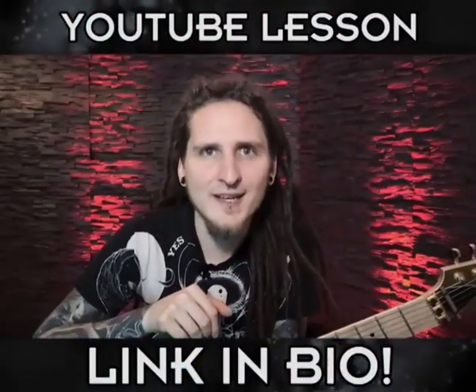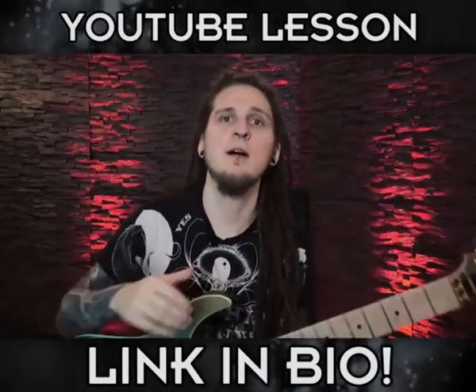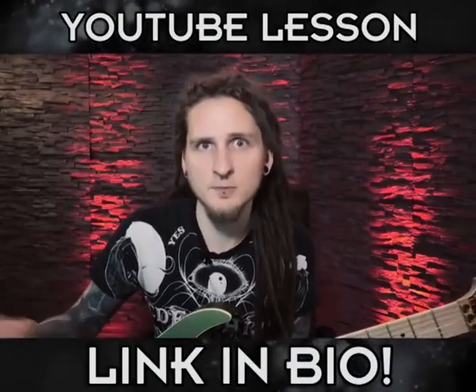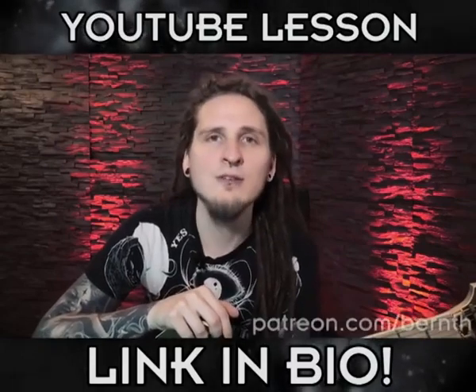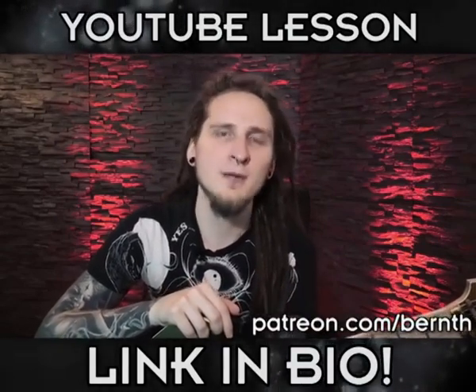Today we take a look at the amazing and really helpful octave trick. This one will allow you to play across the entire neck of your guitar in just a couple of minutes with one single shape, once you understand and apply the system correctly. Make sure to check out the full in-depth YouTube lesson to learn more about it, and don't forget to download the tabs, Guitar Pro files, practice backing tracks, and sheets on my Patreon page.